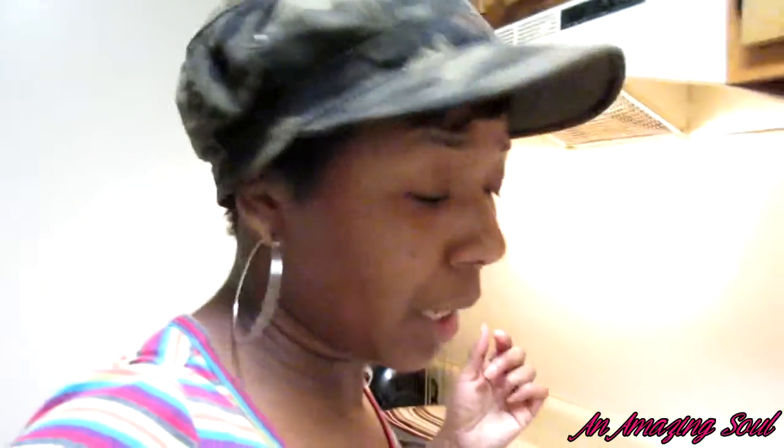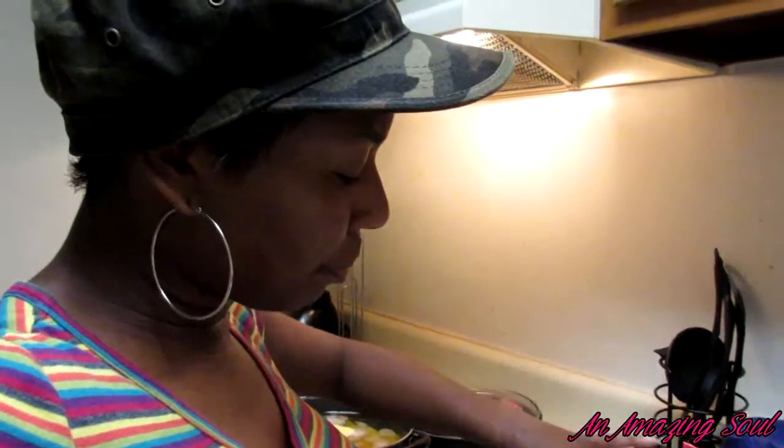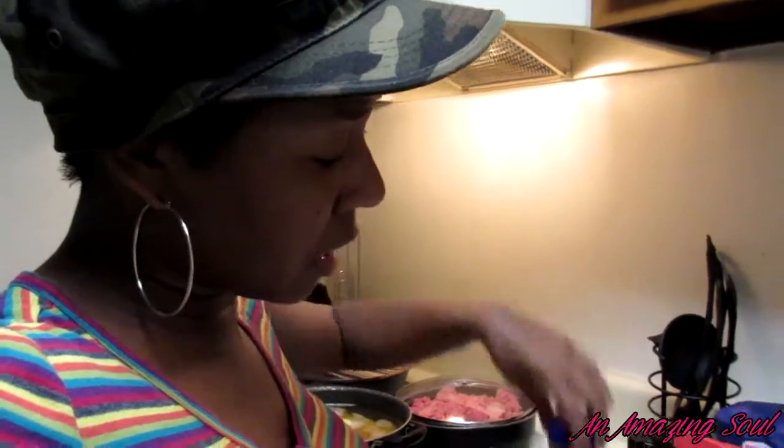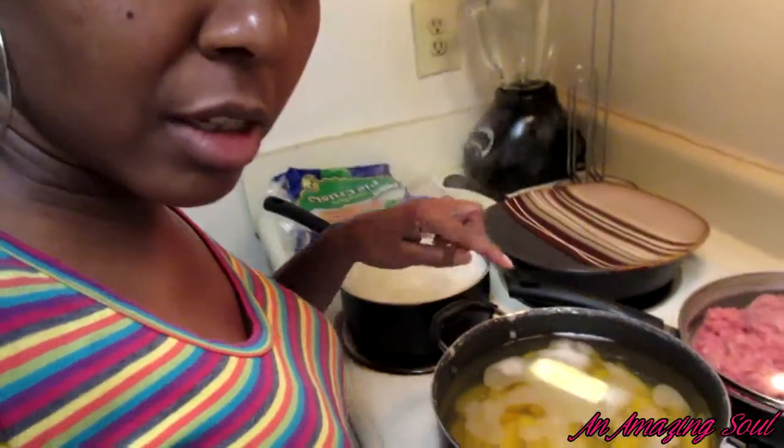Some people are like, 'Oh, I like Pillsbury,' but it don't matter — it's all the same, you're basically just paying for the name. I got some vanilla to put in my peaches, also some cinnamon, some flour to make it thick, and some sugar to give it that sweet taste. I already put the butter in there, so I have to wait till that melts before I put all my seasonings in.